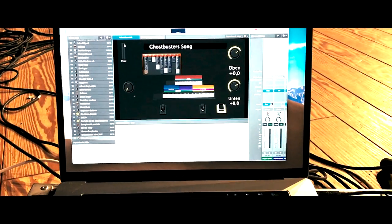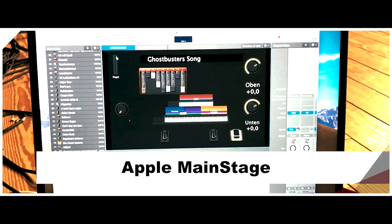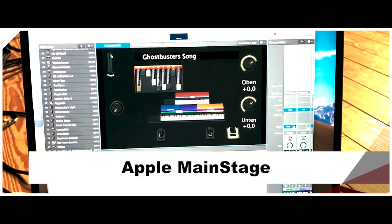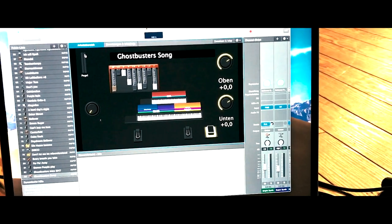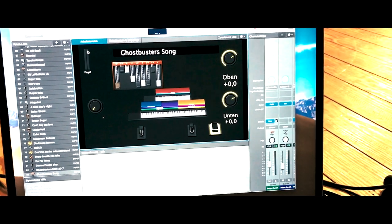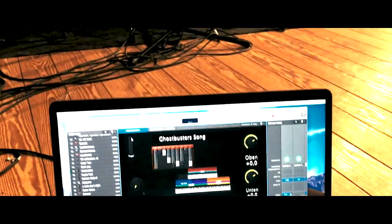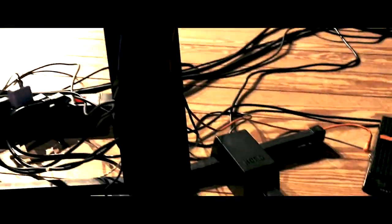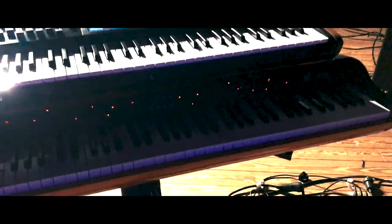Here we go with MainStage. That's my typical setup for live. If I use an organ, I've got drawbars over there. I can change the volume of the upper and lower keyboard, and I've got three pedals — two sustain pedals and one expression pedal — all connected to my keyboards.